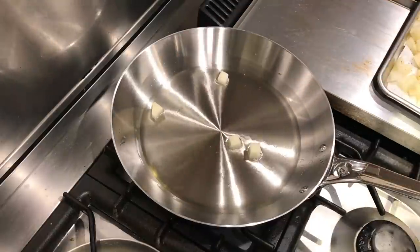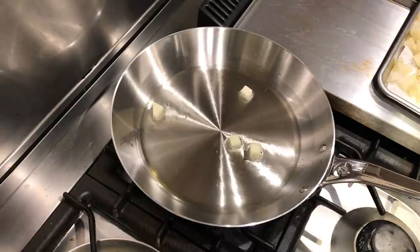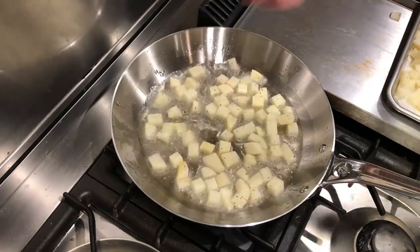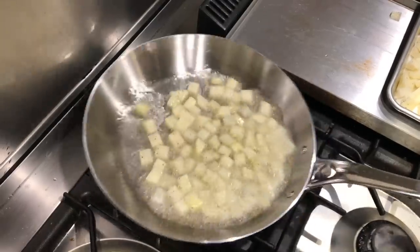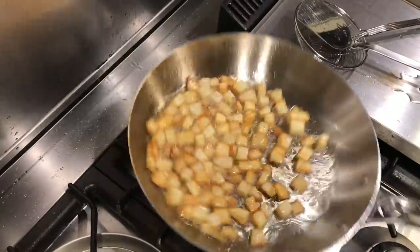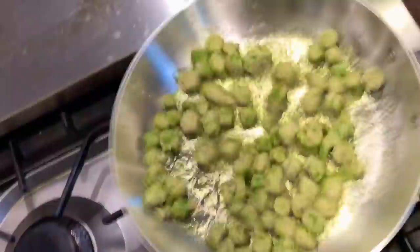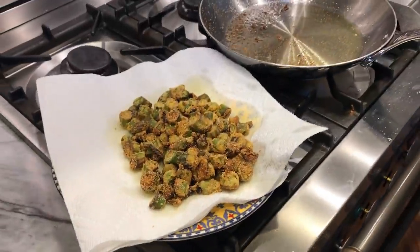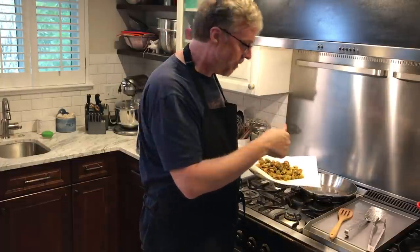Heating up the oil for the potatoes, it takes about a minute and a half to two minutes for the pan to come up to temperature. In go the potatoes, I give the pan a shake, and I'm getting good browning and no sticking — I really like that. Cooking on somewhere around medium heat. For the fried okra, same thing: give the pan a shake and the okra releases, slides around, and browns up nicely. I'm getting good heat distribution, sizzling and frying edge to edge, cooking very evenly.